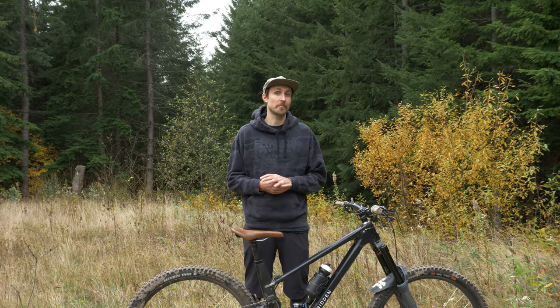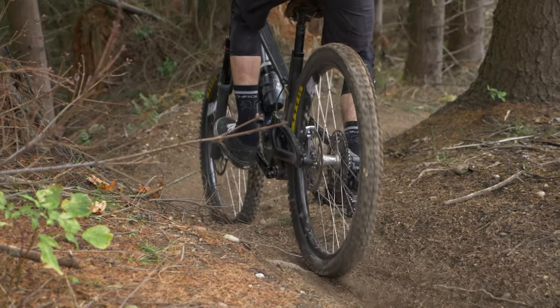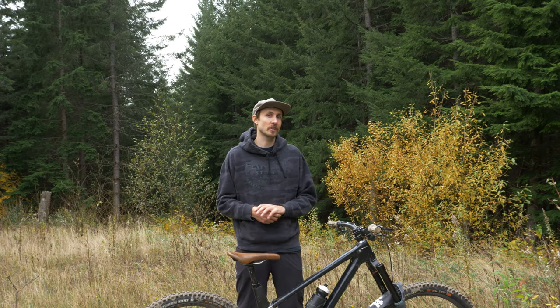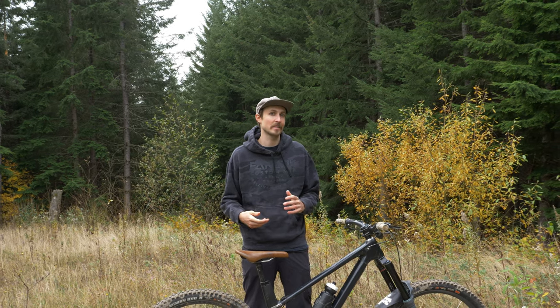Out on the trail, these brakes have a pretty mind-blowing feel. I'd say they've got enough modulation that you can feather them to slowly slow yourself down, or if you need to lock them up, you've got that distinct and consistent bite point. I'd say it's similar to the modulation of a Code RSC and the distinct bite point of a Shimano Saint brake, which gives you the best of both worlds.